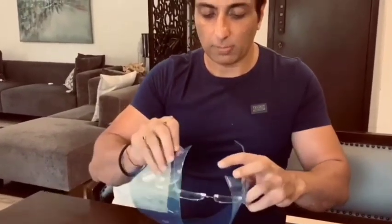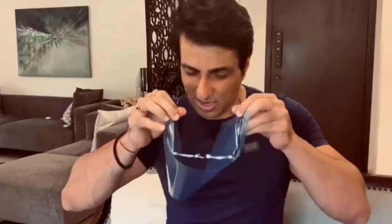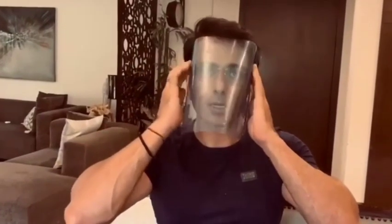After that, you can use them like a mask, and you are ready to go.